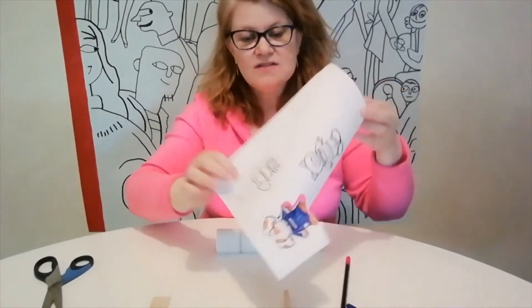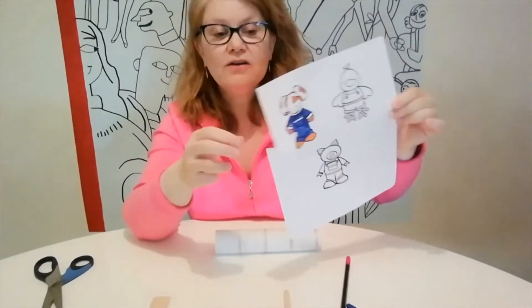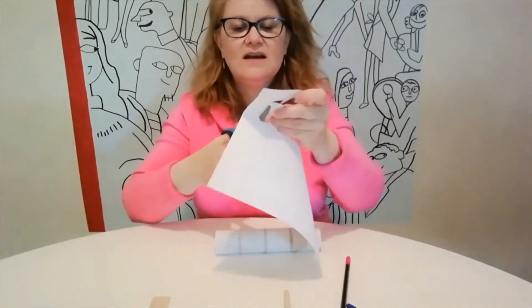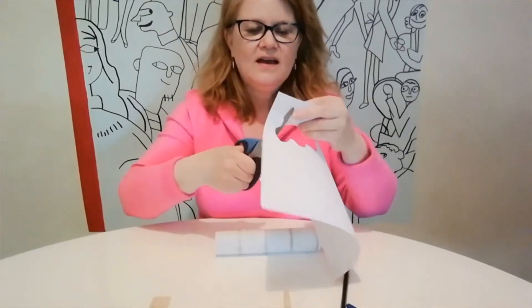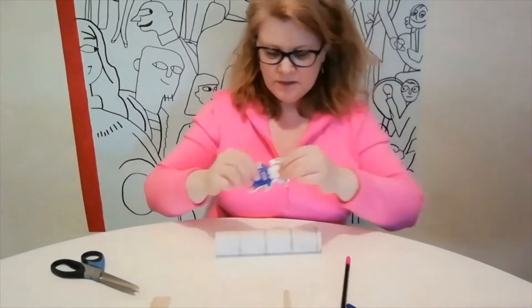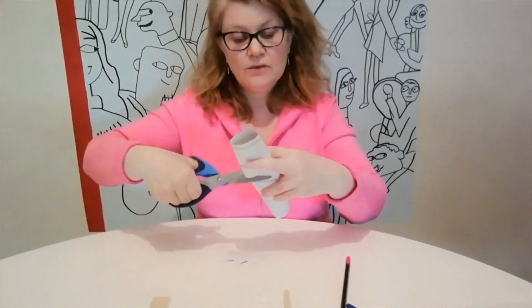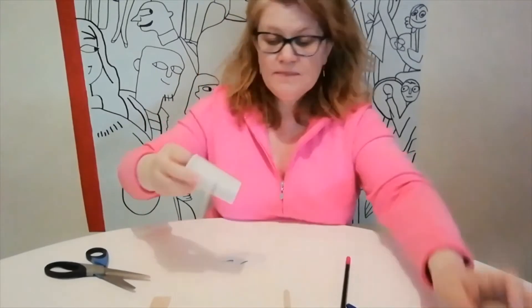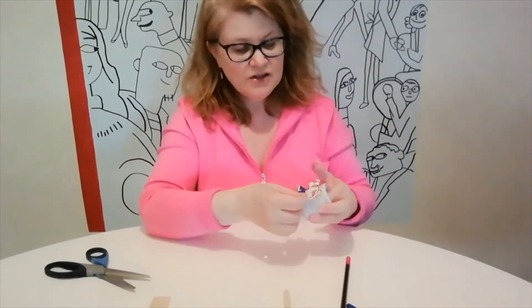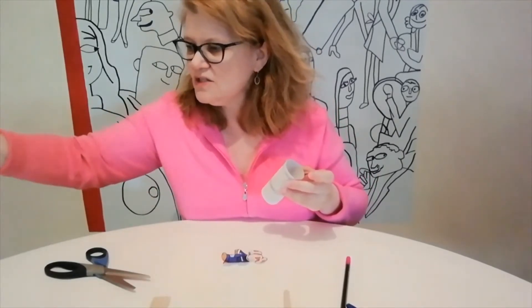The next one I'm going to do is from a paper roll. All you need is a paper roll, and I just printed off something really cute from my computer. You can do any character you want or you can draw your own. I started cutting it and coloring it. You cut out your favorite little picture and make sure the size is going to fit onto the tube. You can cut it or get a grown-up to cut it for you. They're great because they stand up really easy. I'm just going to glue that on — I've got some white glue here.